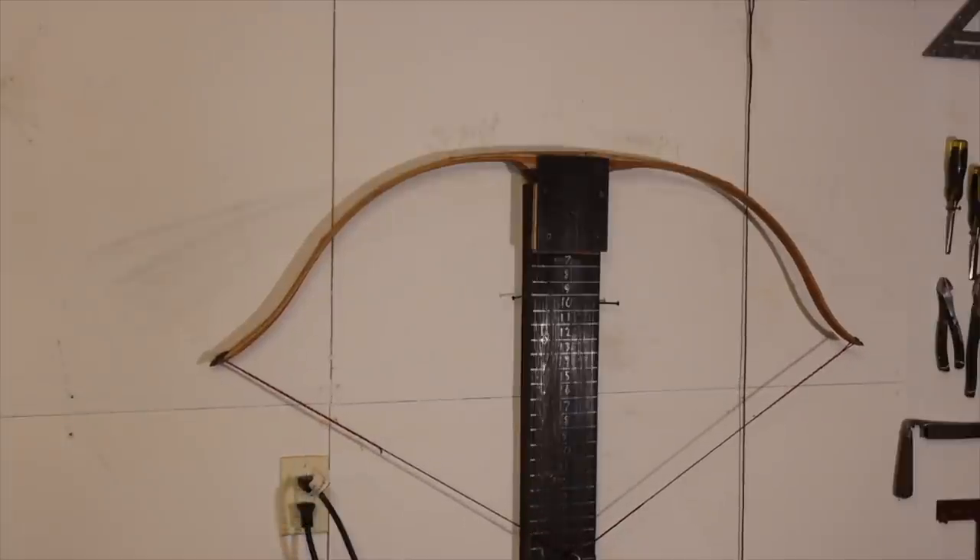Bow number three: a Reflex Osage Orange Bamboo Backed Bow. This bow finishes at a 46-pound draw weight.